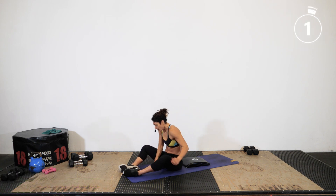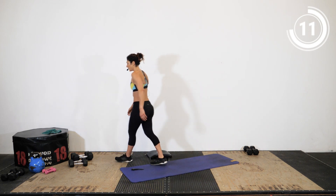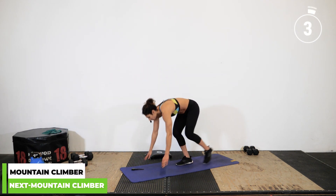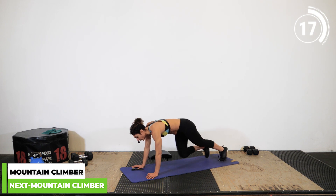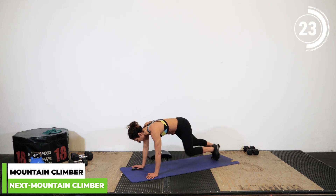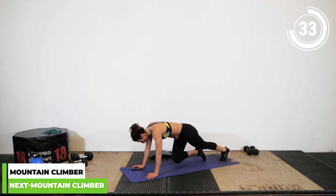Final movement today: we're going to get into a mountain climber position — high plank. I'll show you the modification up here: high plank position and run in place using the couch. 45 seconds, three, two, one — let's go! Keep breathing, good work! Come on athletes, don't break, don't stop — let's go! Maybe pick up speed a little bit. 15 seconds... 10 more seconds — let's go!